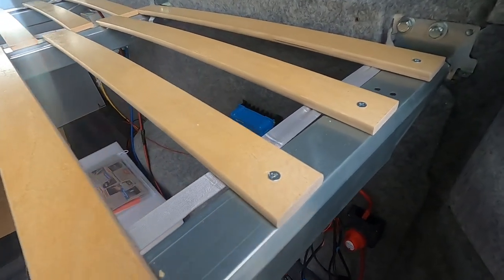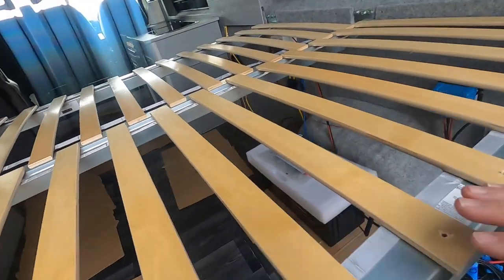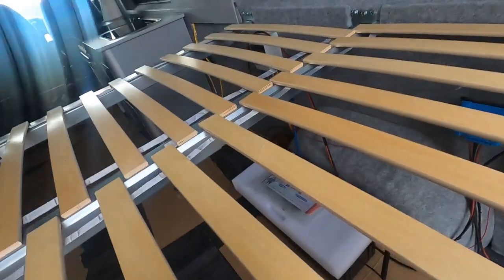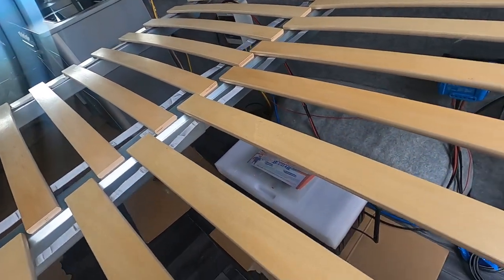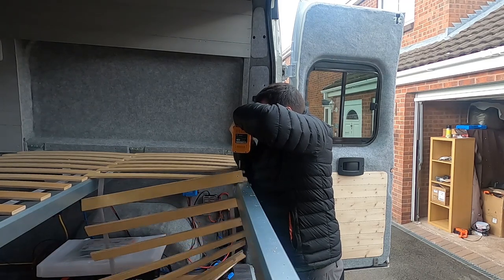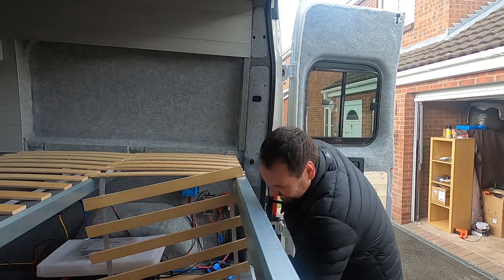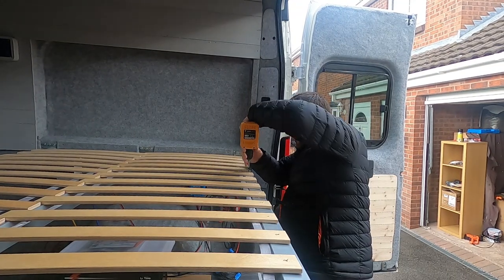I've managed to screw the first few in, and those need to be pushed over so that'll give me plenty of clearance over there as well. Right, we're back somewhere level — let's carry on.